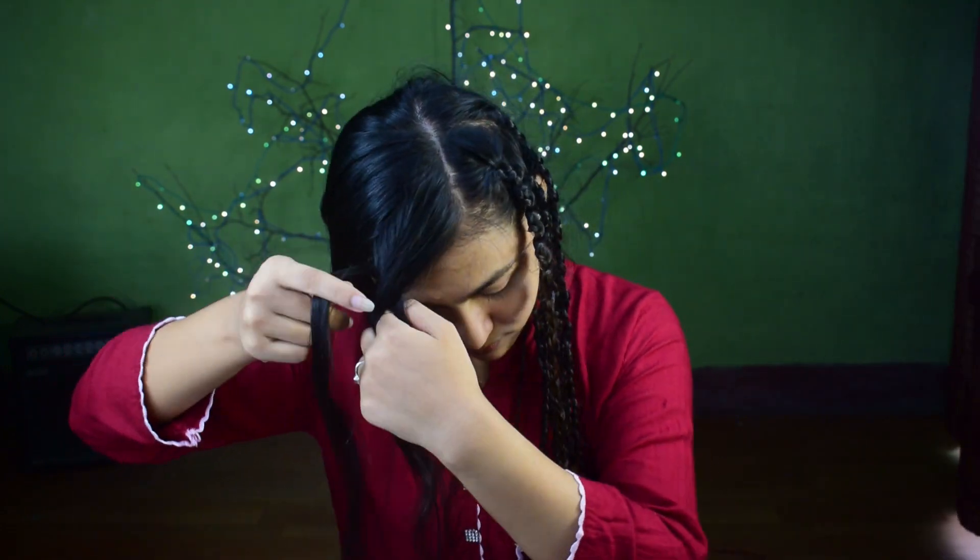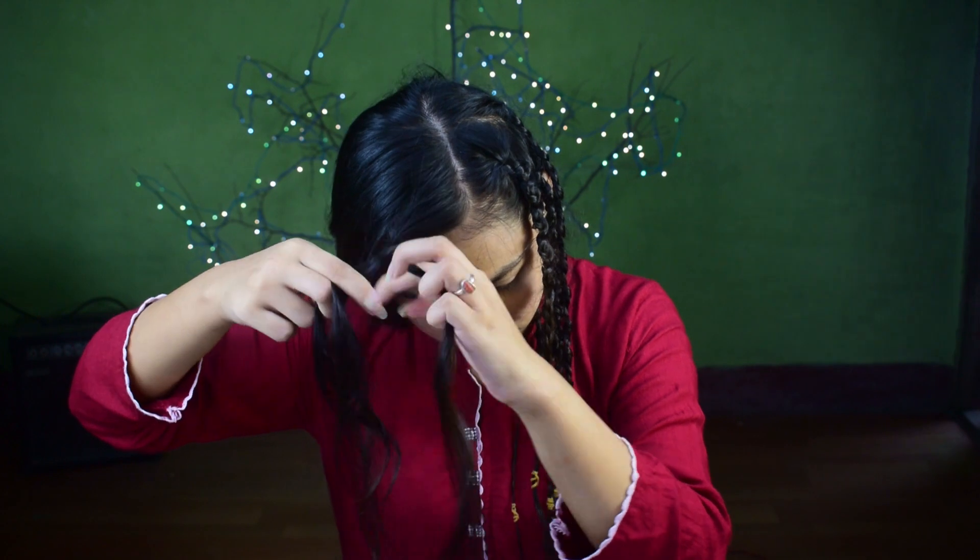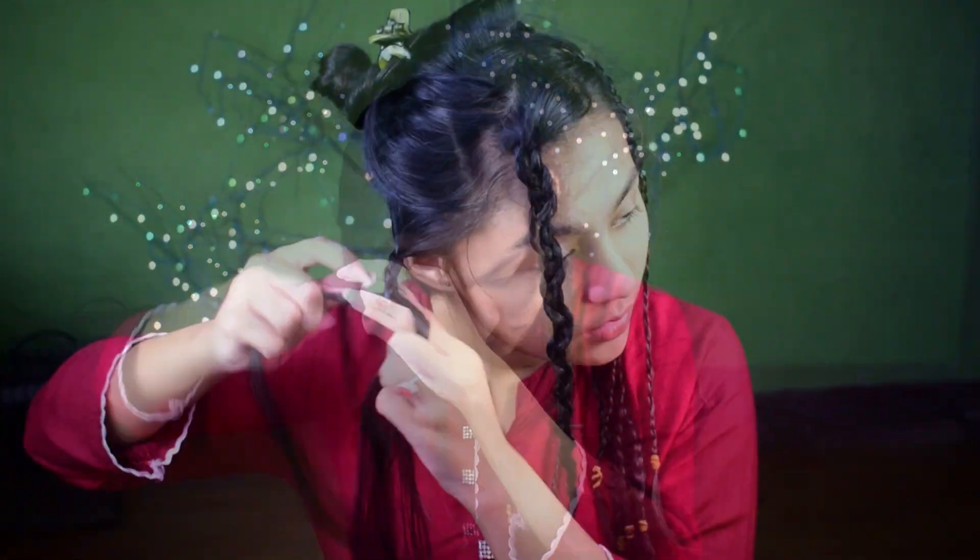However, if you want bigger and looser waves, then grab a bigger section of your hair and create big braids.